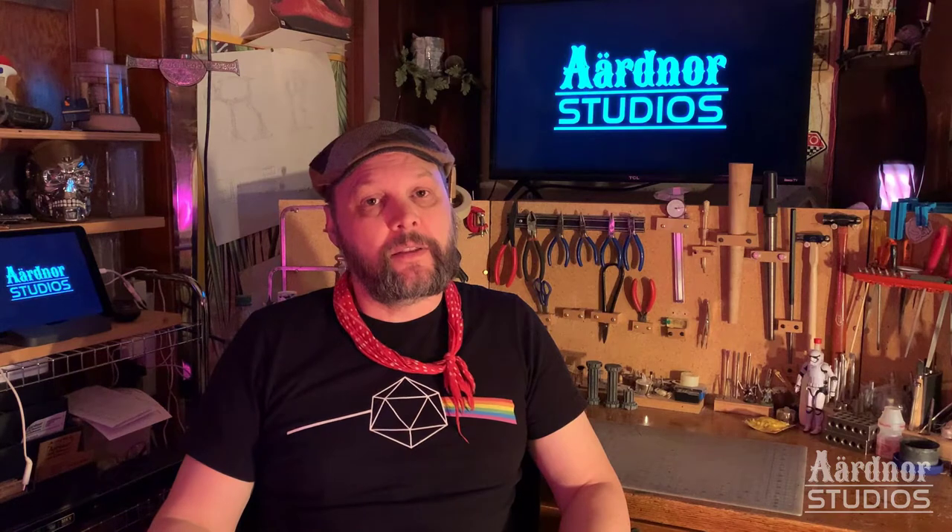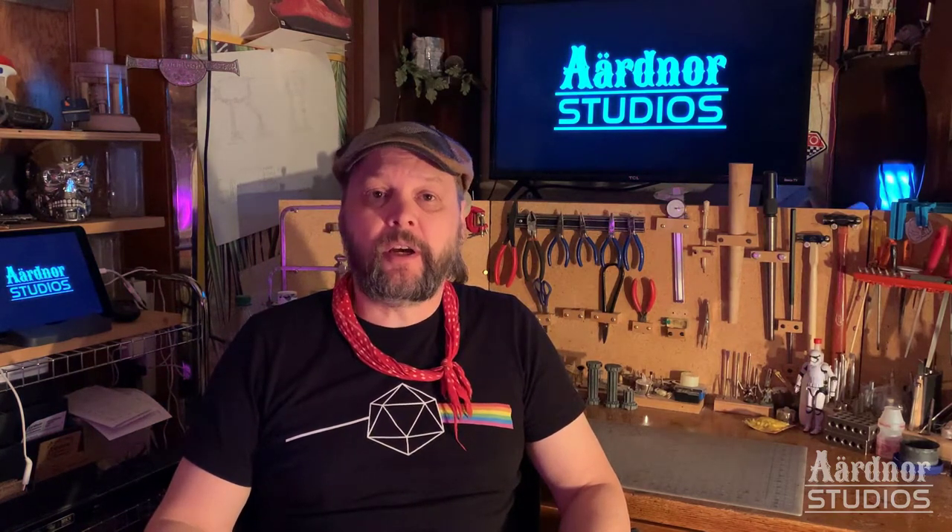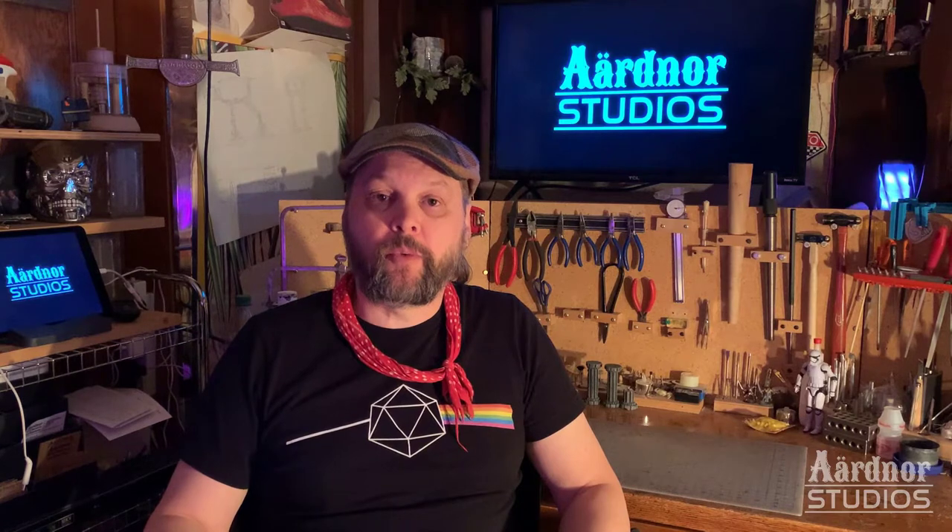Hey guys, Sean here from Ardenor Studios. Nice to see you again. This video is coming to you a couple of weeks after the last one, and that'll probably be the way I go for a little while. I have a lot happening in the shop right now, getting ready for the Calgary Comic Expo. But this week we're working on something exciting: a display stand with a Star Wars theme — Tatooine Desert Town look.